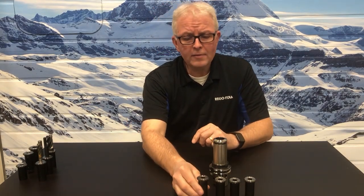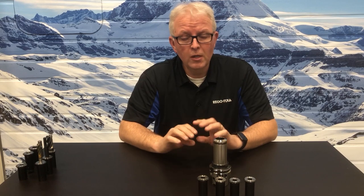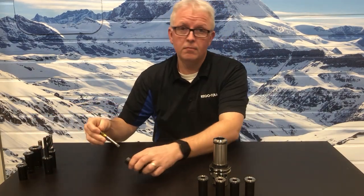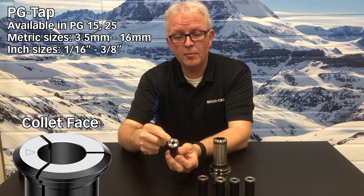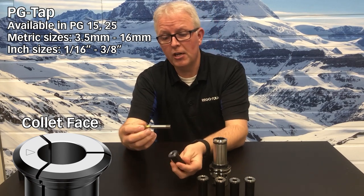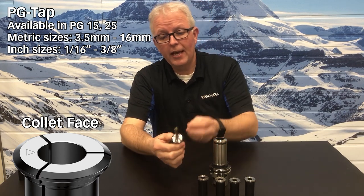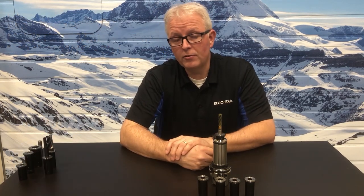What about some specialty applications? These standard options vary by how you want to get coolant there and by the shank length you have. But for specialty collets, we also offer the PG tapping collets. These are available in PG-15 and PG-25 and will hold your standard taps right off the shelf. You take the tap, slide it in, and it engages the square drive in the bottom. Available in metric and inch sizes, and it has the built-in backup screw and fits your standard PG-25 tool holder.